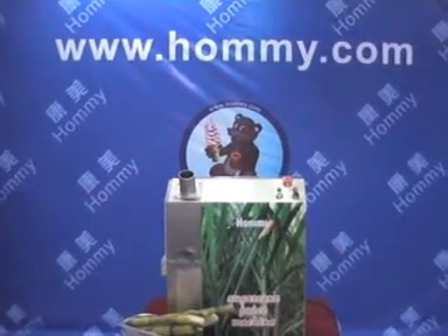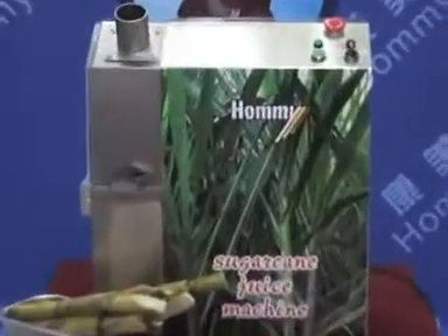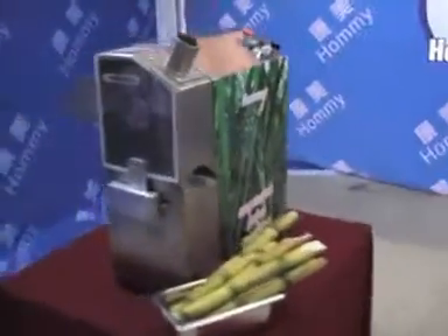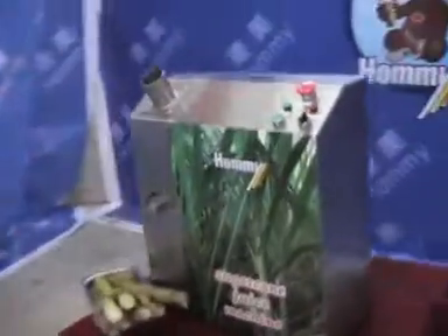Welcome to HomeMe Enterprise. This is our new design, the Sugar Cake Juice Machine. The model number is EZJ150. It has a stainless steel body, easy operation, and convenient cleaning.